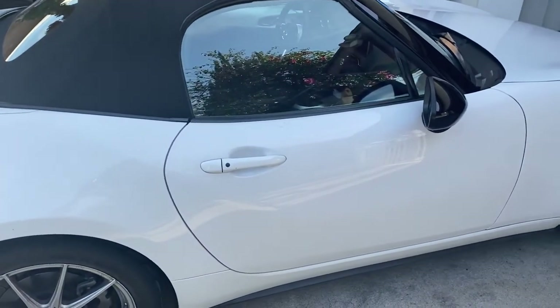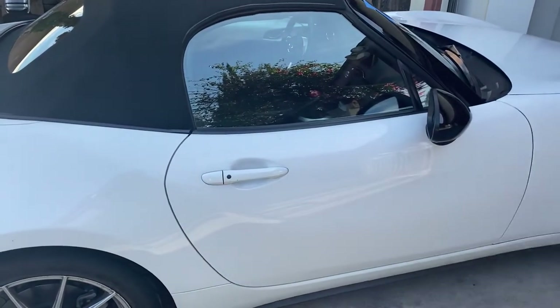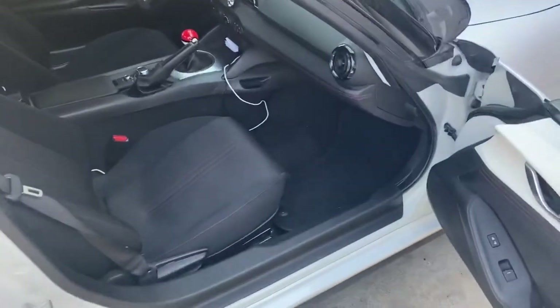This is going to be a real short video. I just want to show you guys where the cigarette lighter slash charger port is on the Mazda Miata. There is one in this car.